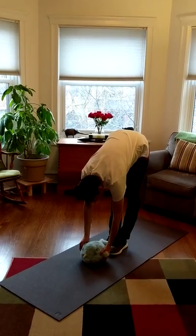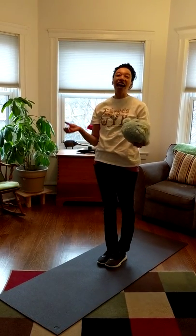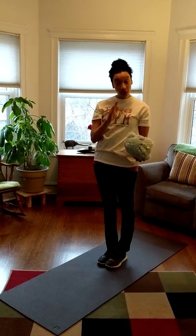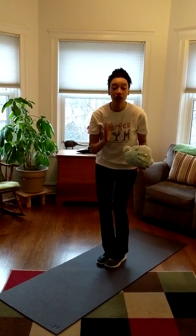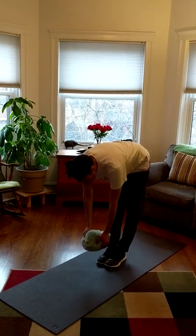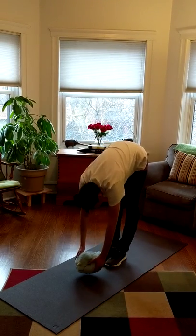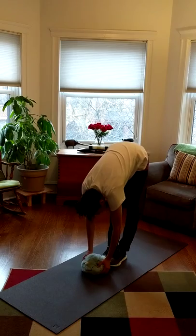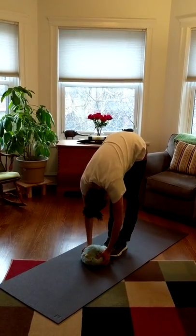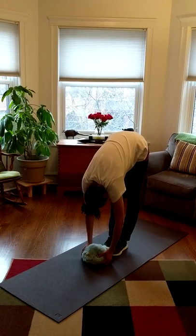Now we're going to keep our legs super straight and we're going to reach our stuffed animals down towards the floor. Remember, you don't have to go as far as I go. We want you to go as far as your body will let you without bending your knees. If you can only hold your stuffed animal right here without bending your knees, that's okay. We want you to go as far as you can without bending. So I'm going to hold my narwhal down here and let's count to five — one, two, three, four, five.